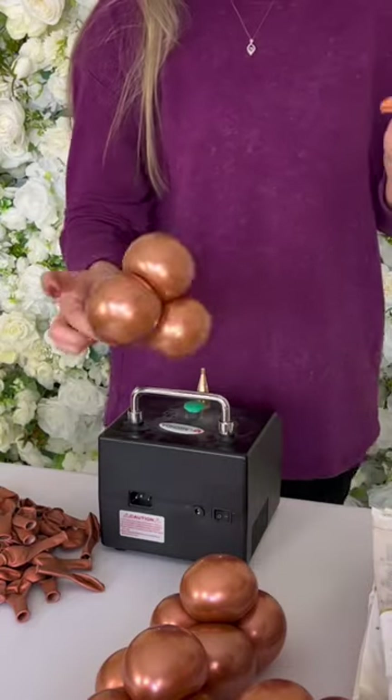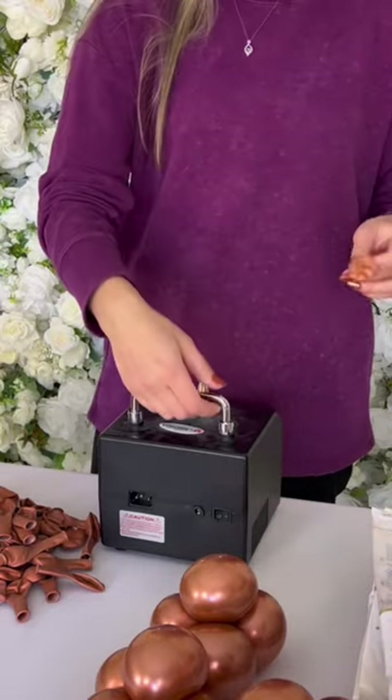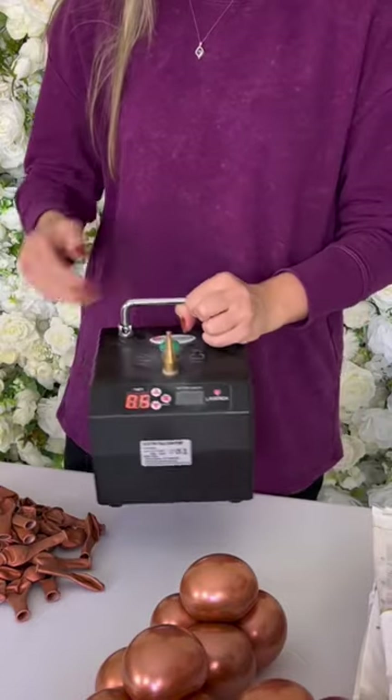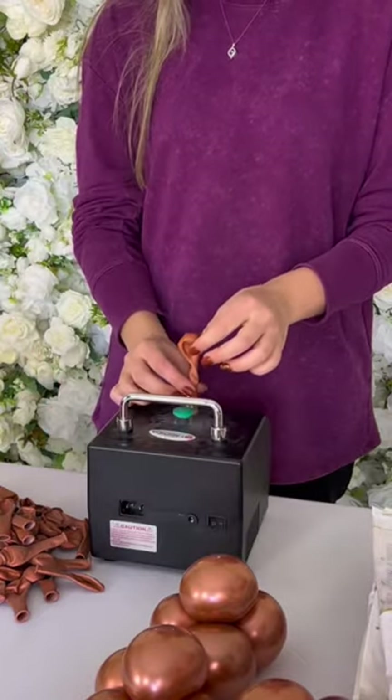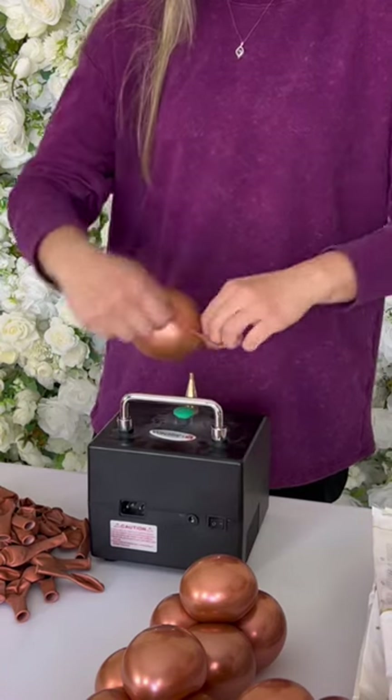Let me quickly show you how I made these minis right here. First things first, we need to set up our timer to 0.5. One 5-inch balloon on top, inflate, tie a knot.